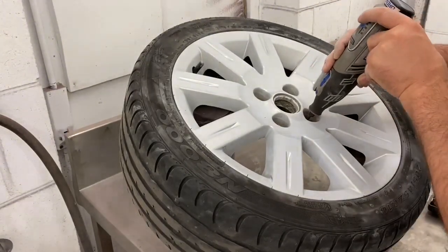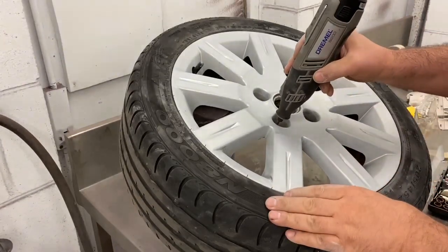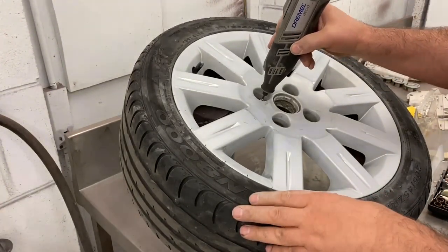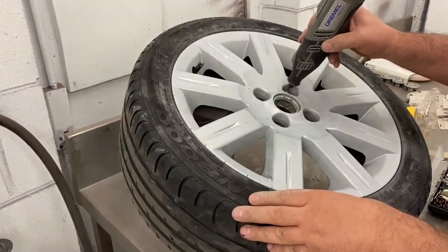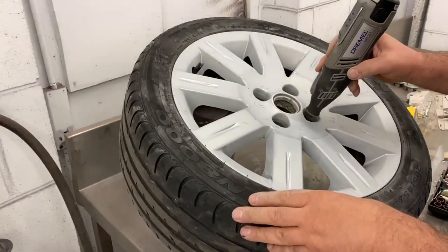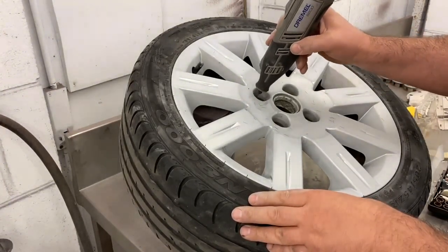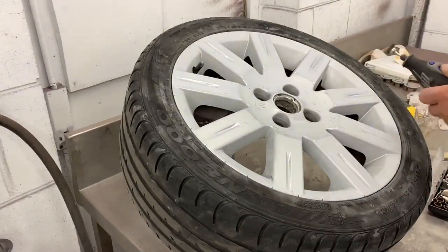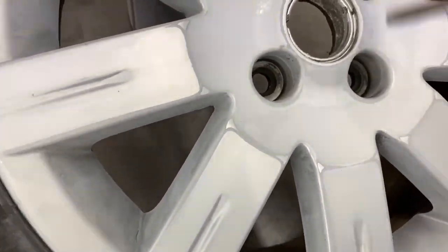I recommend wearing eyewear for doing this as little bits of wire fly everywhere. All you've got to do is gently rub the wire round and round, up and down, and it will easily remove any contamination on the wheel. This process doesn't take long — only a few minutes. And as you will see, it's now much cleaner and rust-free, ready to be cleaned.